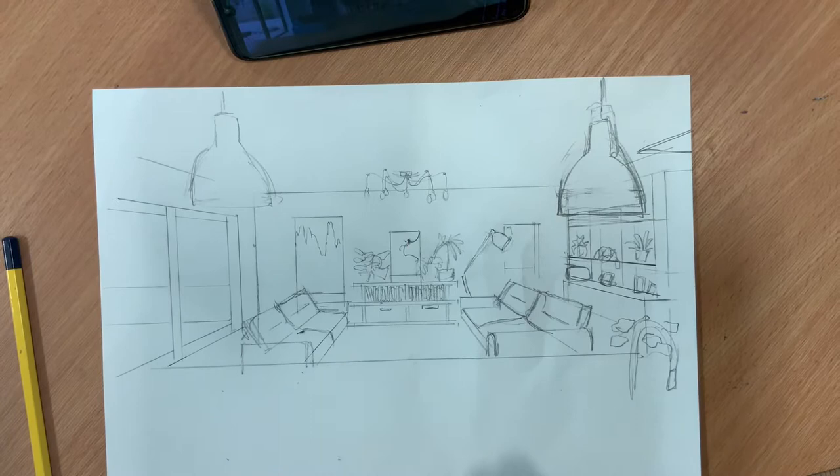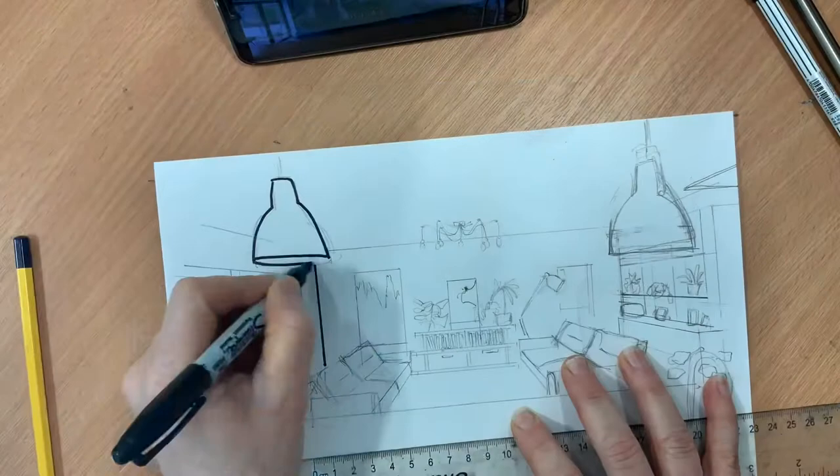Once you think you've got all the details right in pencil and things are more or less where they should be, this is the time to go over it in pen. You can use a biro, a fine liner, a sharpie — whatever you have and whatever you think will work best.